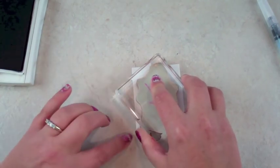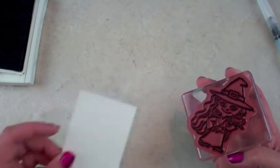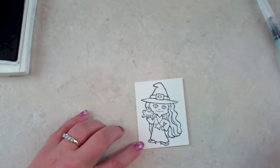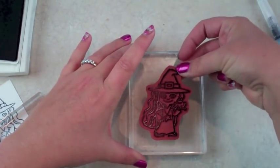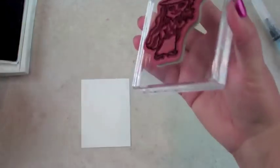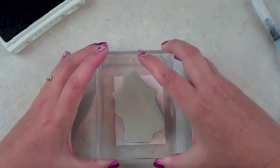The good thing about stamping is you always have another side if you mess up. I'll get another piece of paper. I'm going to use a different block because this was confusing me — I had her at a different angle. Good thing I have another piece of paper — that's my editing trick, and you guys will see it today because I'm not going to edit it out.